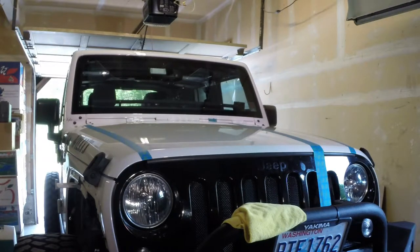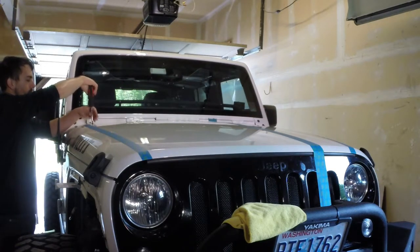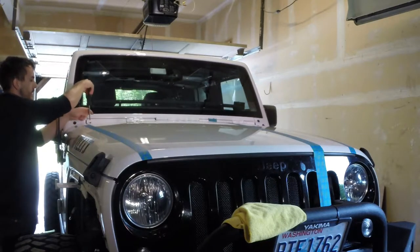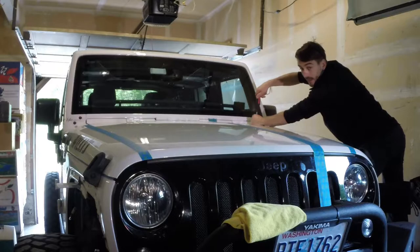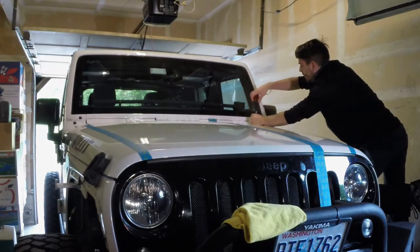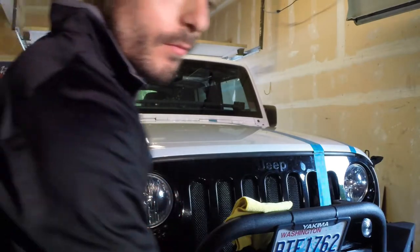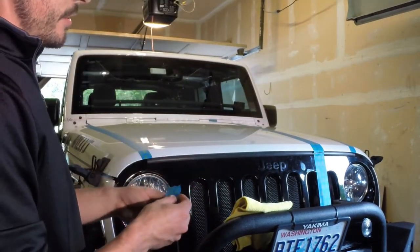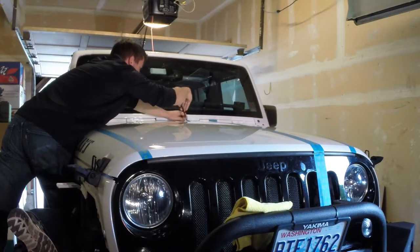I've got my trim removal tool. I'm going to pop these guys off. First I'm going to put a little bit of tape on the back side of this just to make sure I don't end up damaging it in the paint. That'll give just a little bit of a protective layer there. You can just use a screwdriver — it's pretty easy to get these guys out. We are all set and ready to start getting some painting going.